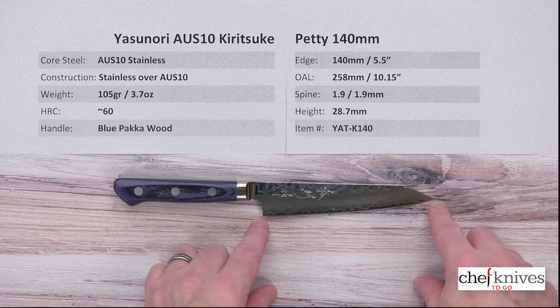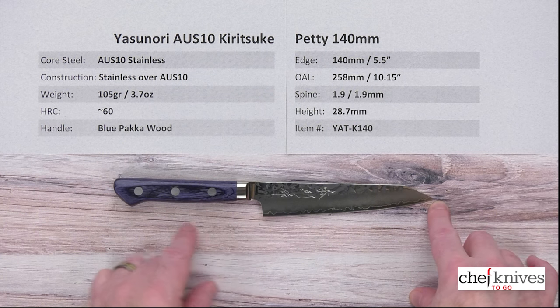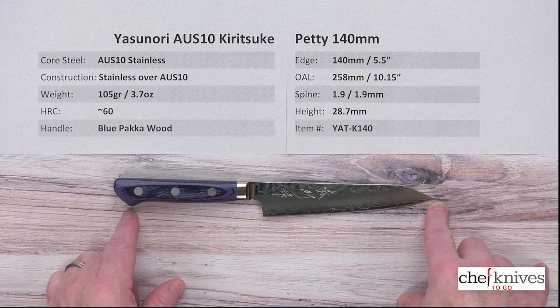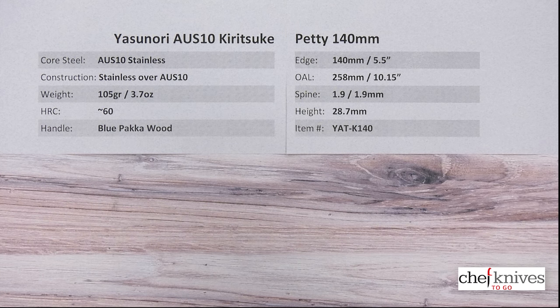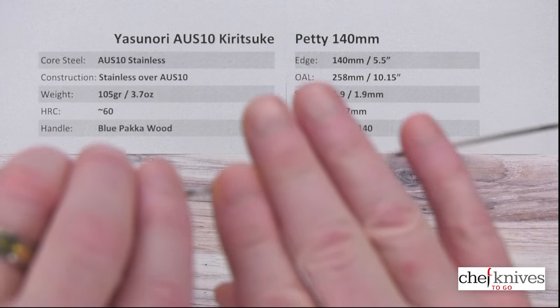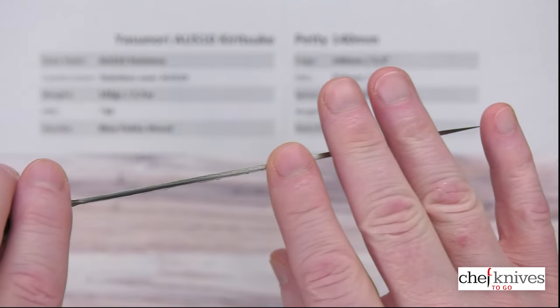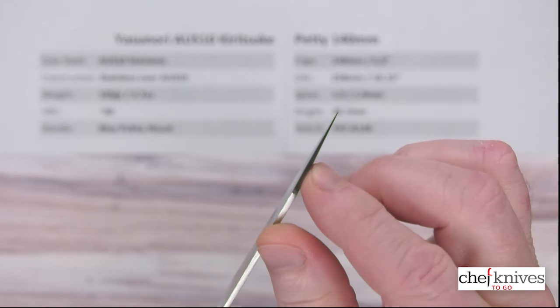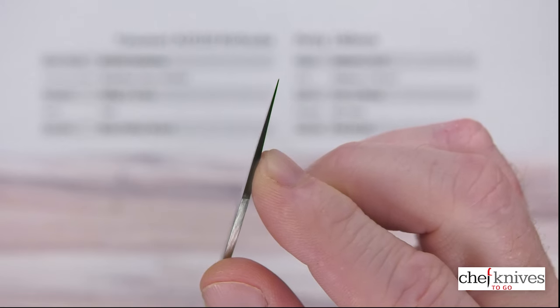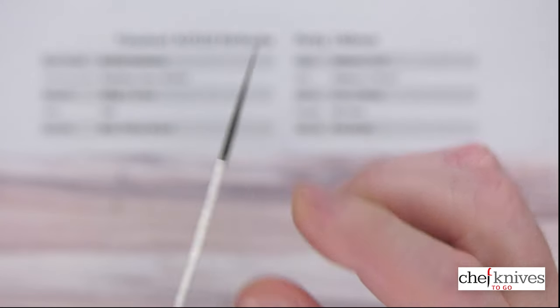140 millimeters on the edge is what I got on this one — 5 and a half inches. Overall length about 10.15 inches, a little under 260 millimeters. Spine thickness: it's got a pretty stiff blade, about 1.9 millimeters thick pretty much all the way down. Then you hit that corner at the tip and it thins out towards the grind — it gets fairly thin towards the tip, not wafer thin, but fairly thin.